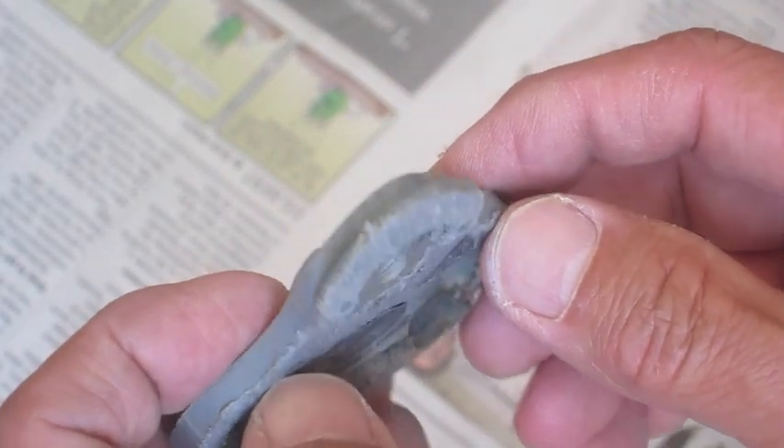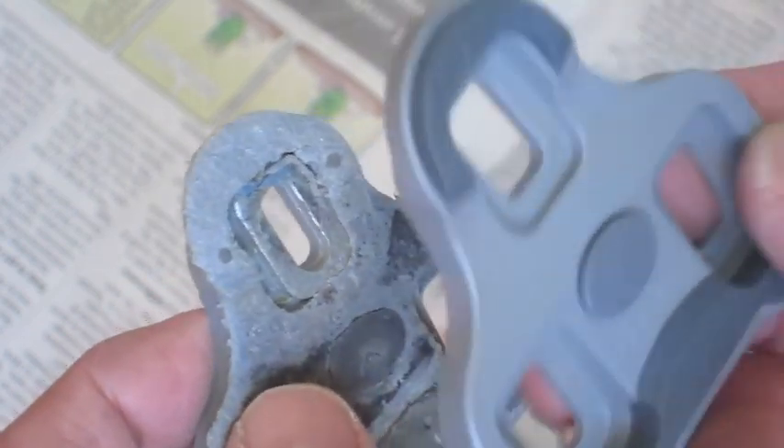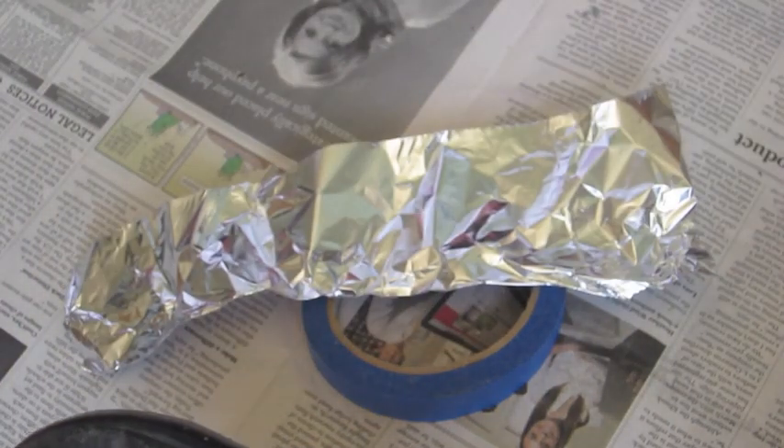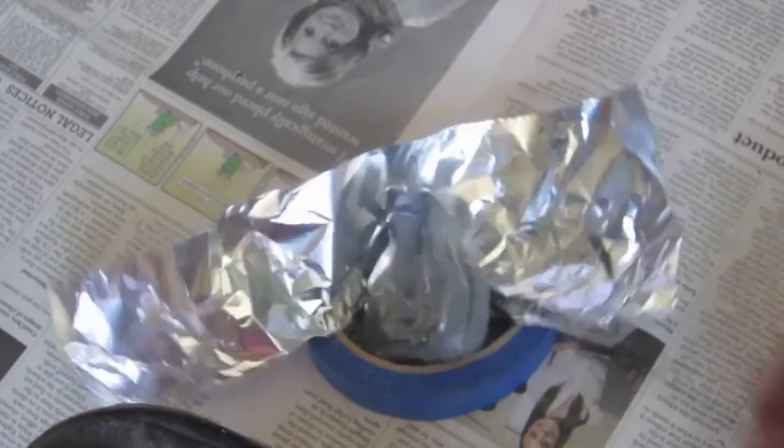I'm going to show you how to replace this worn cleat and keep your old position on your shoes when you replace it with a new cleat. First you need some tape, some tinfoil, a number three wrench, and your cleats.